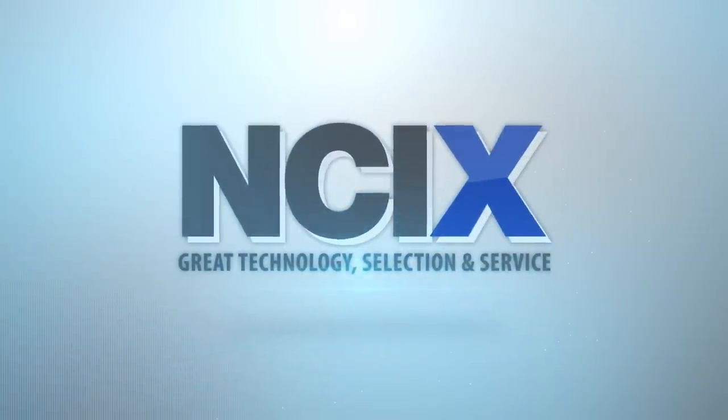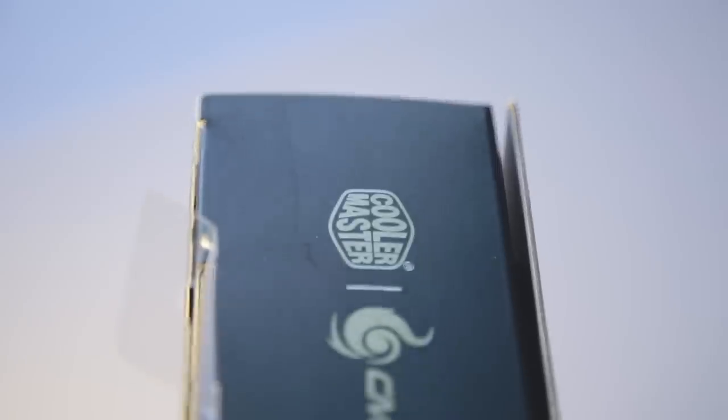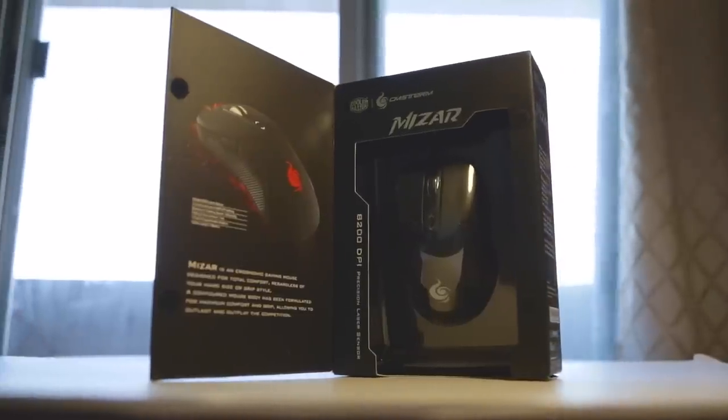This video was brought to you by NCIX — great technology, selection and service. Hello everyone, this is Egbert with Hardware Canucks, and gamers today have so many options to choose the right device for your budget and your preference.